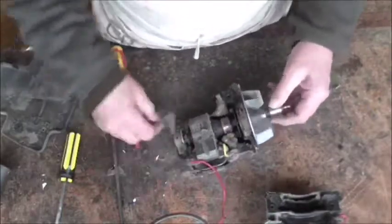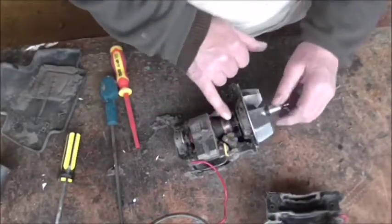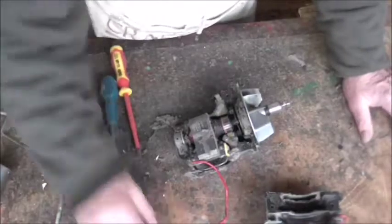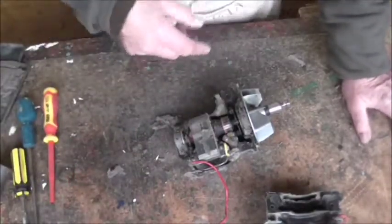There's the motor - you can see it's all filled with fluff. That's the armature, the little cooling fan, rear bearing, and front bearing. I'm going to give this a clean up and then we'll dismantle the motor.